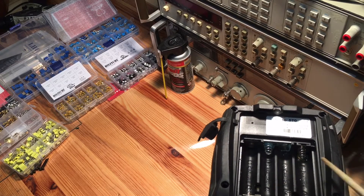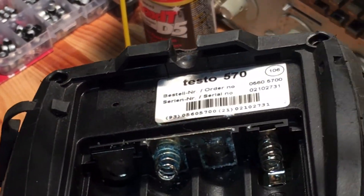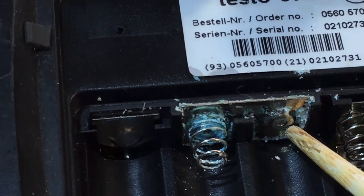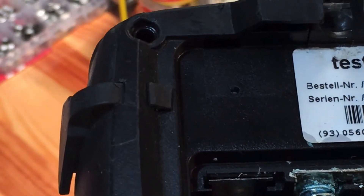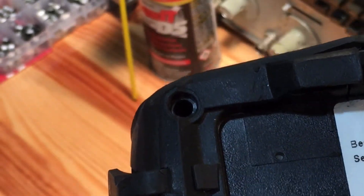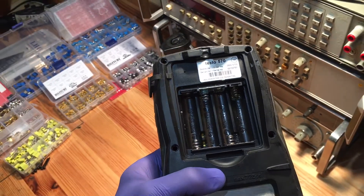You can see right in there the beautiful green corrosion. So it didn't stop there. Apparently the liquid went right down — this is an opening to the circuit board and some of the liquid went down into the circuit board. So we'll get back to that.